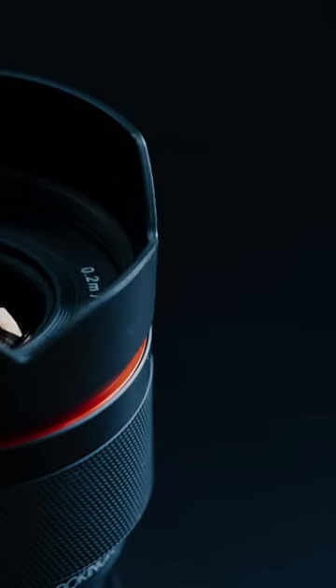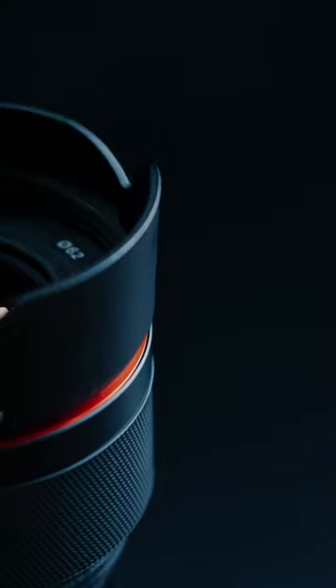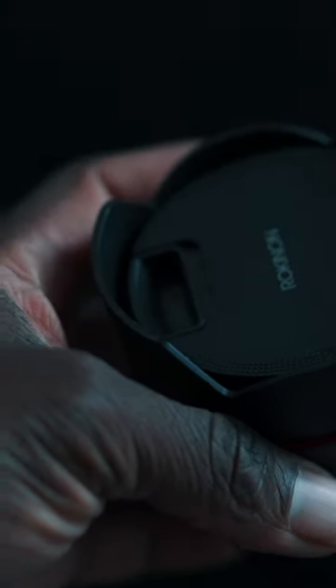The Roganaut 12mm has a stealthy matte black design with a red ring around the lens hood attachment area, which you can only see when you are standing in front of the lens.